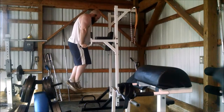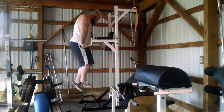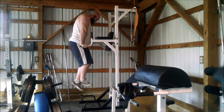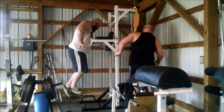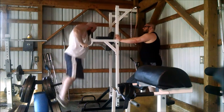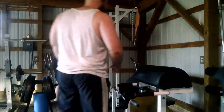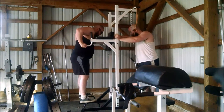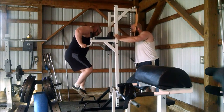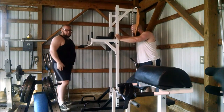Next we went into dips — another tricep type movement, getting some delt and chest in there, and Glenn's just rocking these out. For the two of us, we are heavier guys, so the fact that he can do so many of these is quite impressive. I weigh about 25 pounds more than Glenn at the moment, so these are really hard for me. I'm struggling with balance and I'm a little too fat to be doing these, but him standing on the dip station counterbalances it pretty well.